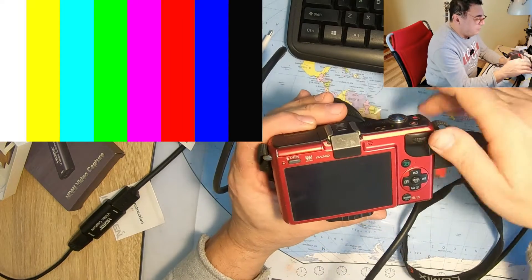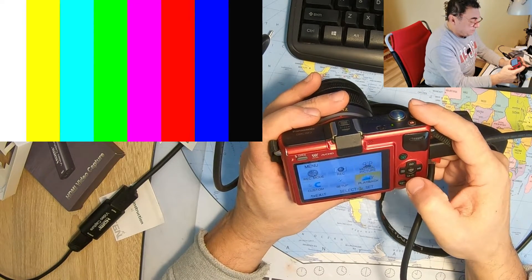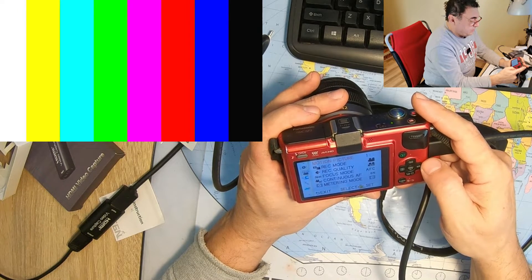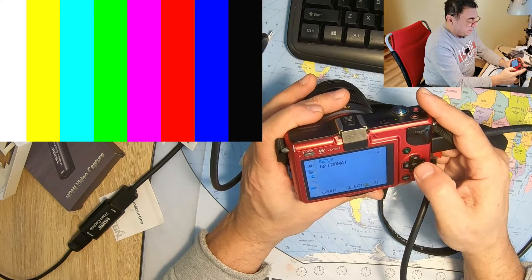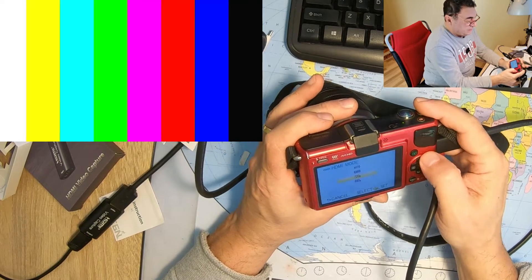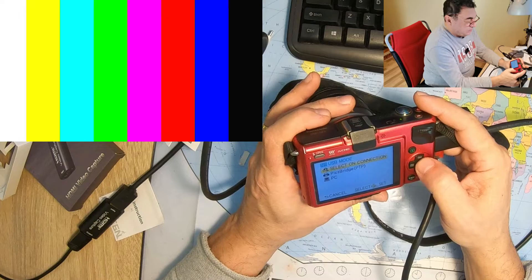That's it — it's nice, and you can see colors already! That means the capture is working, the card is working. Now I need to do something here. Let me go into the camera menu: Setup, Colors, Record Mode... maybe something like TV out. There it is — HDMI mode: 1080 interlaced, auto USB mode monitor.